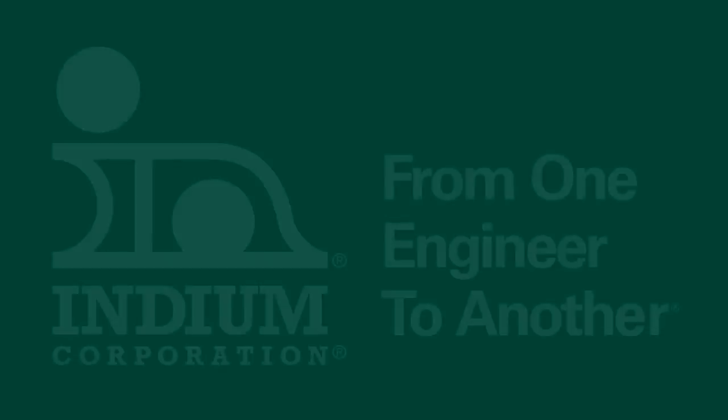Where can we find more information on this topic? The most obvious place is to go to our website at indium.com. Or if you prefer, you can send us an email directly at askus@indium.com. Thanks very much.